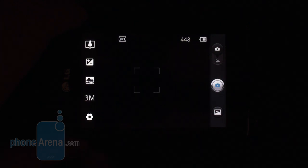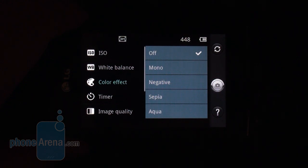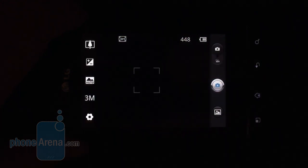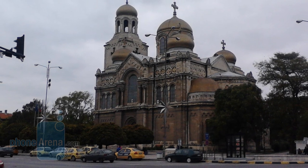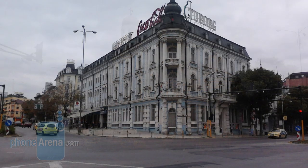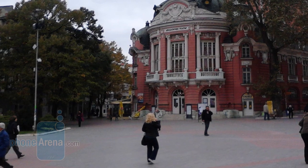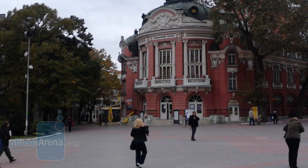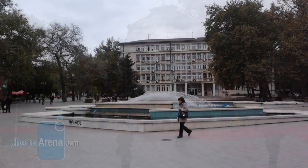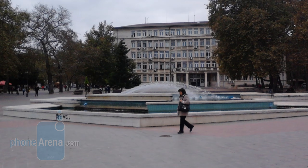The camera interface has the typical Optimus UI we find in the company's Android handsets. There's no macro mode, but there are night and sports modes, plus a few color effects you can apply to your pictures. The image quality from the 3-megapixel shooter is pretty bad — pictures turn out dark, lacking focus and detail, with very often botched exposure and color representation. Video capture is done at 640 x 480 VGA resolution at 24 frames per second, but it had problems achieving those frames. The clips turn out too soft, dark, and lacking detail, adding to the overall negative impression from this camera.